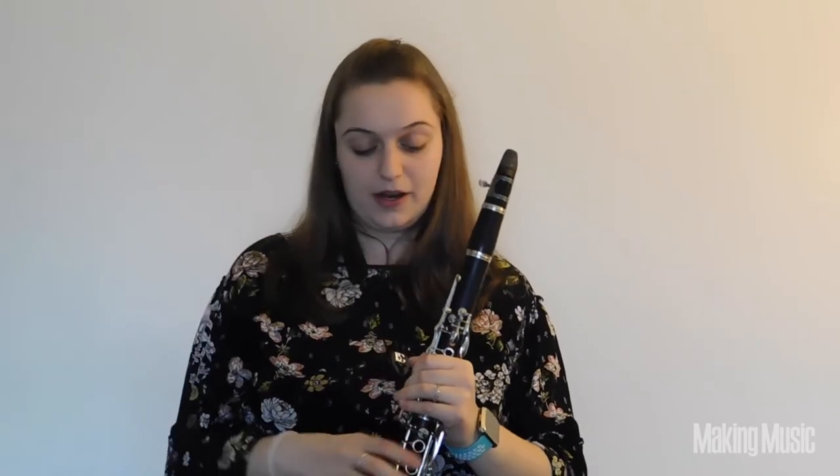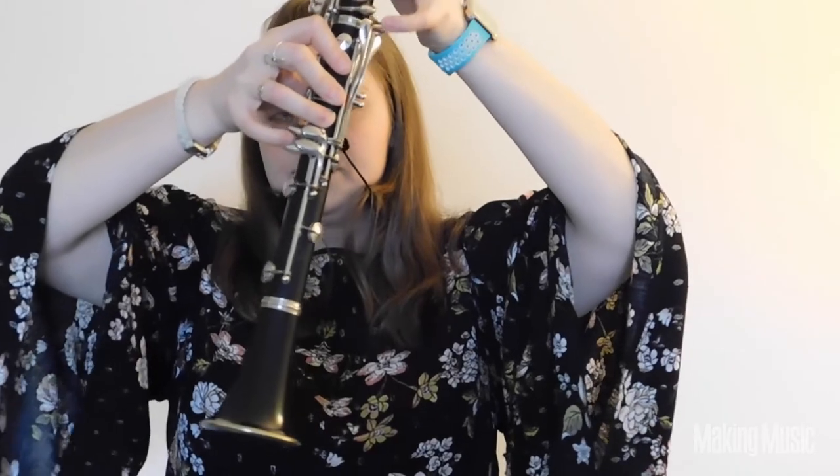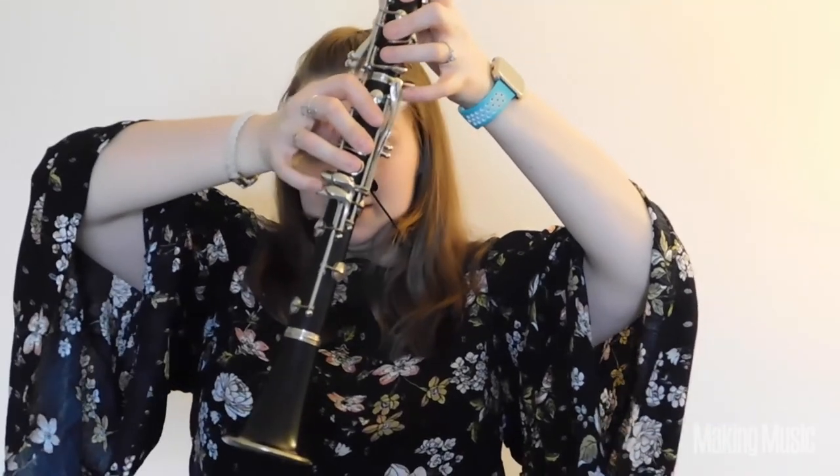Now the next one is going to be B — remember, here you're going over the bridge, crossing that break in the clarinet, so you really want to give it some gusto and lots of air to get up over that hump. To play B, you're going to place your thumb on the register key, and then your first, second, and third finger on both hands. As mentioned in past videos, there are two ways to play this — you could go B here and C sharp here, or B in the left hand and C sharp in the right. Totally player preference.